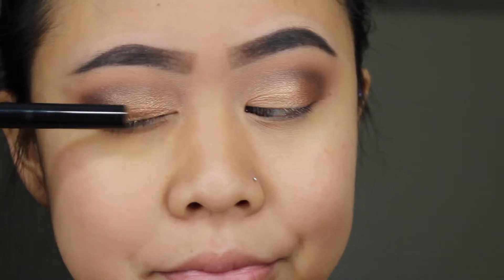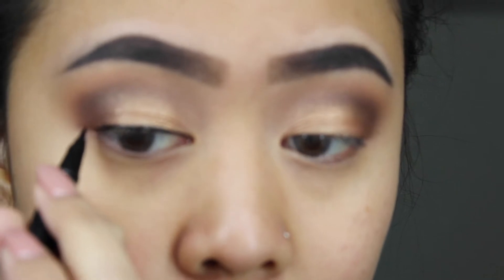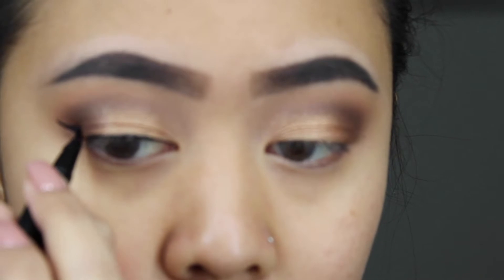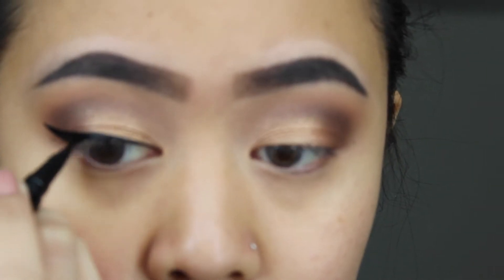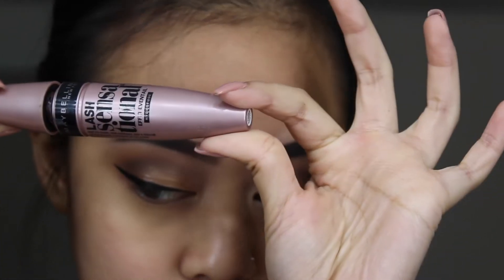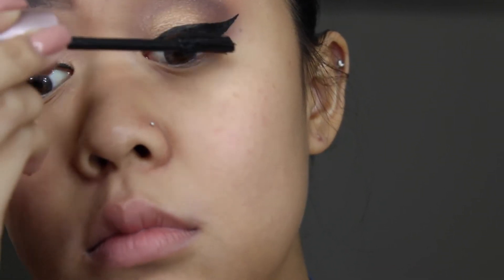After that, I'm using the NYX Epic Ink Liner to give that cat wing, cat eye look. Next, I'll be using my Maybelline Lash Sensational mascara, and of course I'll be adding my false lashes.